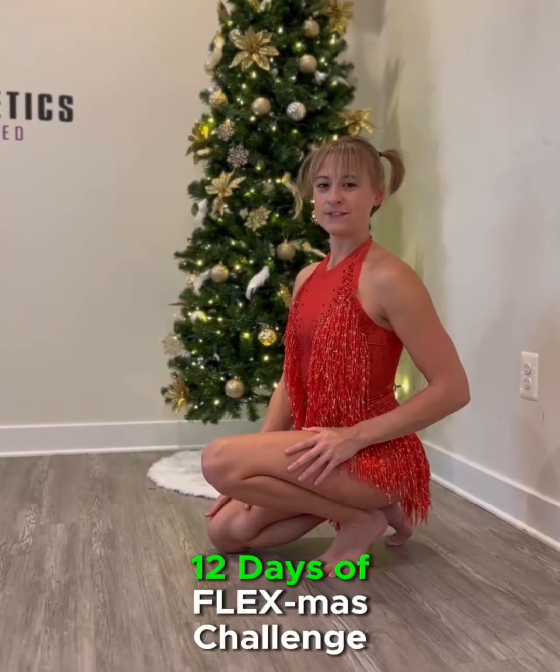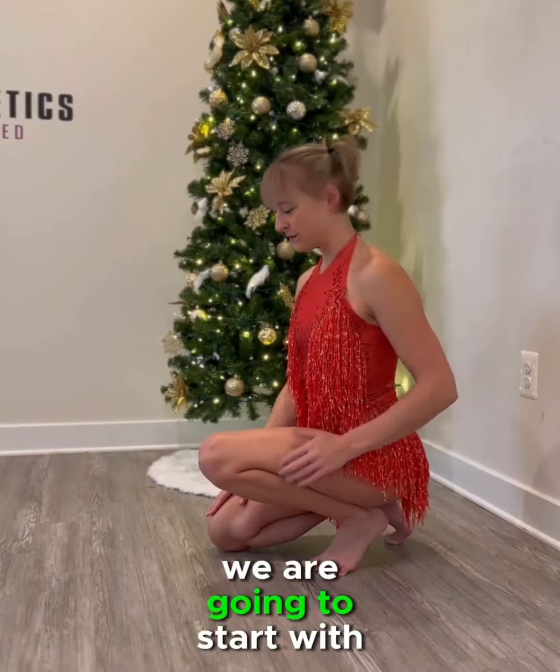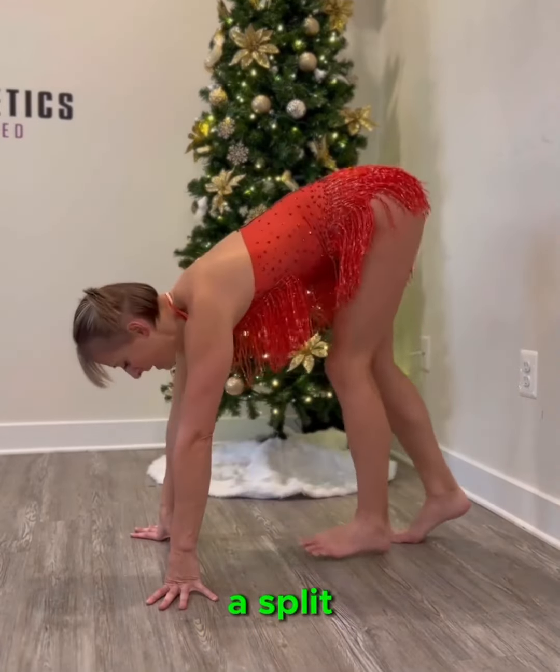For day one of the Shelly Flex Athletics 12 Days of Flexmas Challenge, we are going to start with a split handstand on the wall.